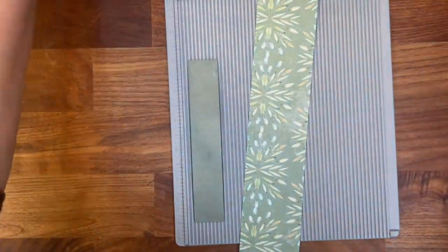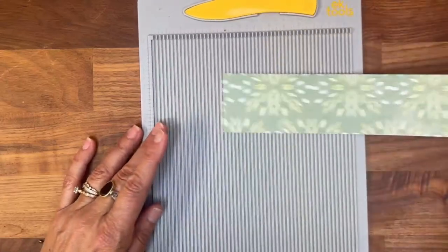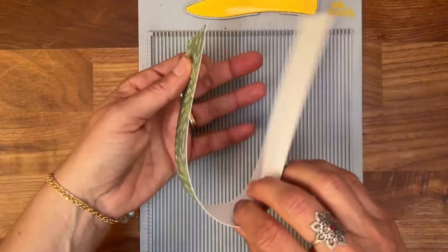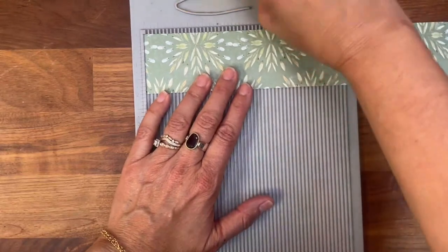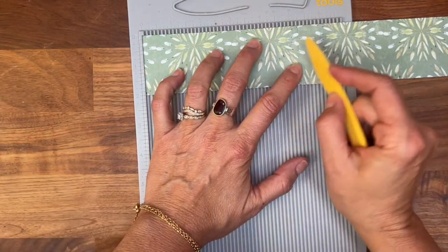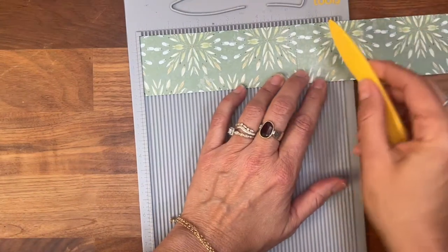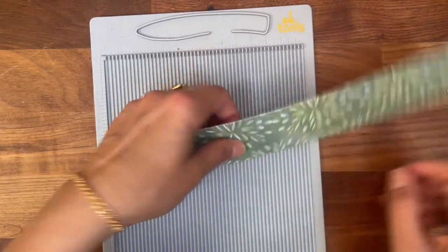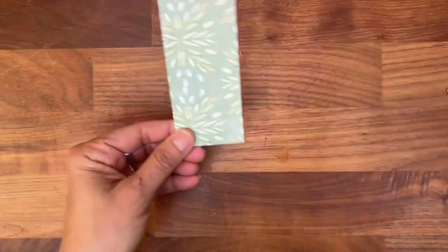I usually cut here with a border punch. That's the depth, that's the width, and height — very easy. Let me show you the paper I already cut: it's two inches wide. I need to score at five and one quarter because that's how tall I need it, and then the width is one inch, so it goes to six and one quarter.